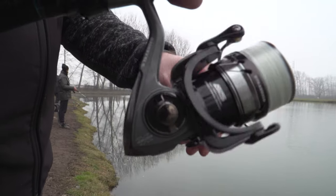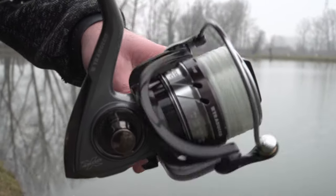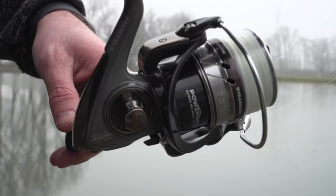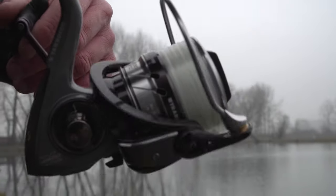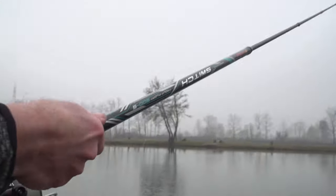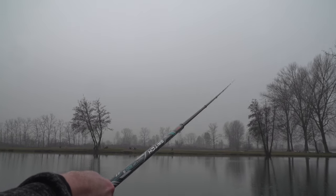Abbinato alla Switch Trout Float ho scelto un Trabucco Explore MTC 4005, novità 2022 di Casa Trabucco: un mulinello dal corpo estremamente compatto, dotato di 10 cuscinetti a sfera e archetto solido tubolare. Eccola, sta boccando! Guardate che il galleggiante è tutto sotto, vedete che parte il filo: ed ecco la nostra trota.